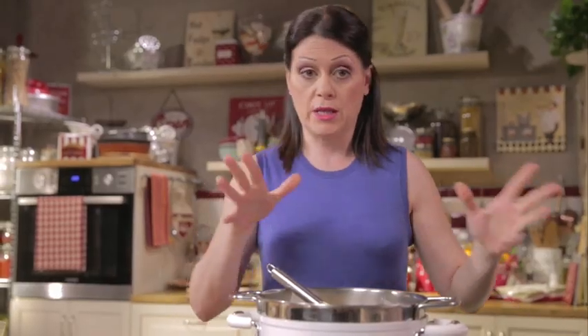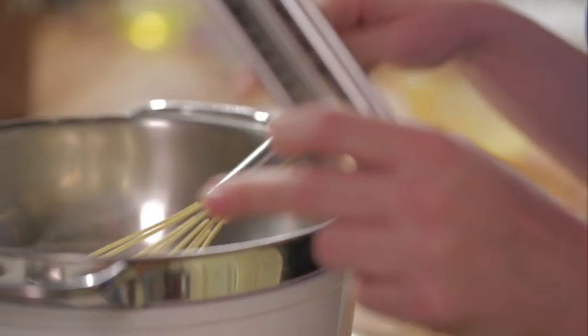Keep the heat low, stir constantly and bring the mixture to 185 degrees — no more or the eggs will curdle. When it reaches a temperature of 180 to 181 degrees, remove the bowl from the double boiler and place it over a bowl of ice. Stir until cooled.